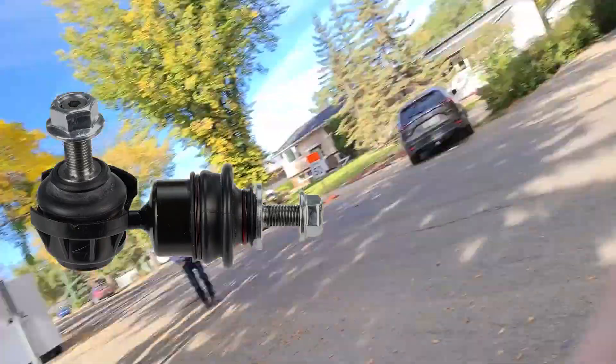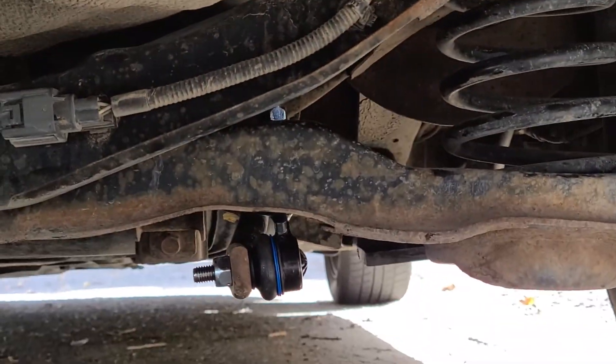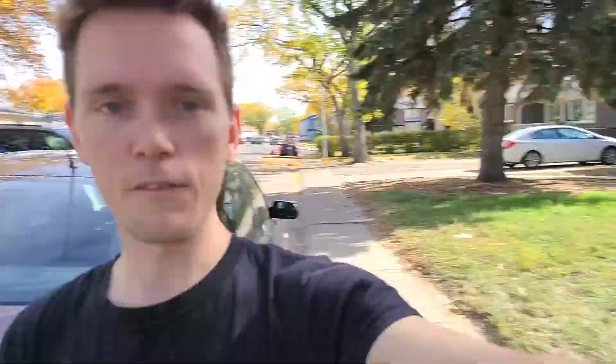It's those things right there — it's two bolts. If you still have the stock ones, they're 14 millimeter and a 5 millimeter Allen key to hold them in place while you spin them out. It's a pretty easy job. All you've got to do is jack up your car; you don't have to take the tires off.